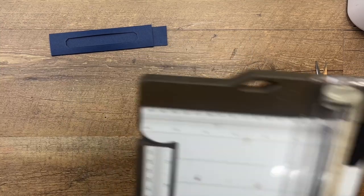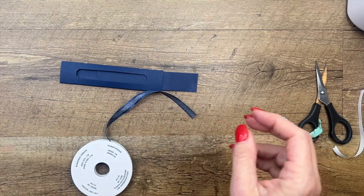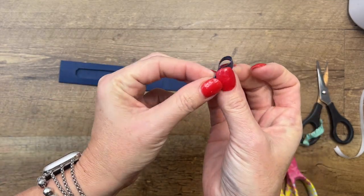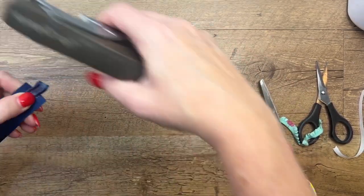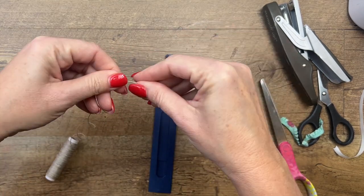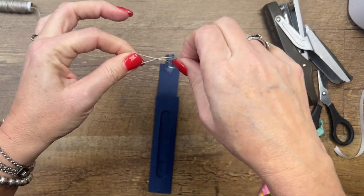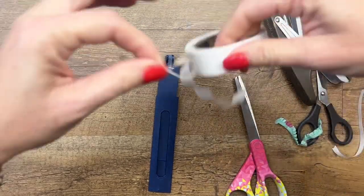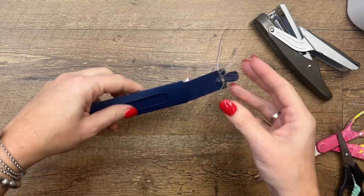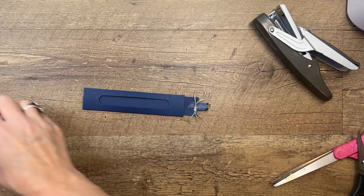Now we need to create something to hold on to this, because when it goes all the way in you're going to have a hard time grabbing it. I'm going to take just a piece of navy ribbon, fold it in half to make a loop, and staple it on here. I don't like the way that looks, so let's add a bow — linen thread, tie a bow, and stick that right onto that staple with a mini glue dot. We haven't bulked this up a whole lot so it should slide in nicely. See how that can just go in — so if you want to put this in an envelope it'll be able to fold over.